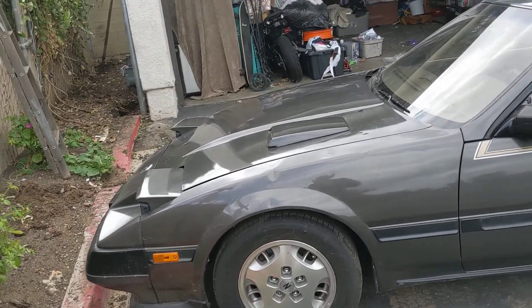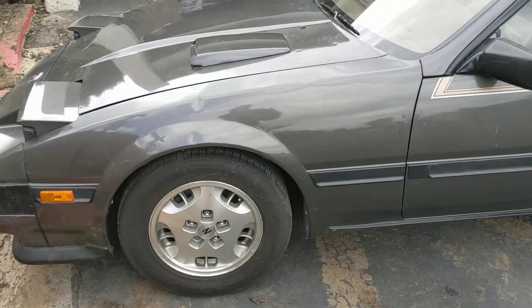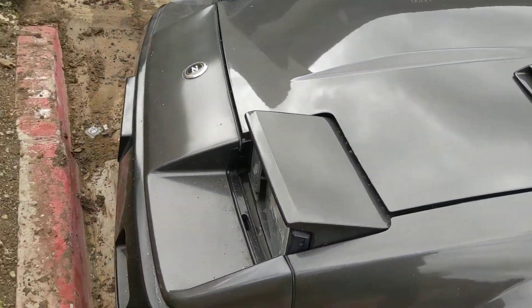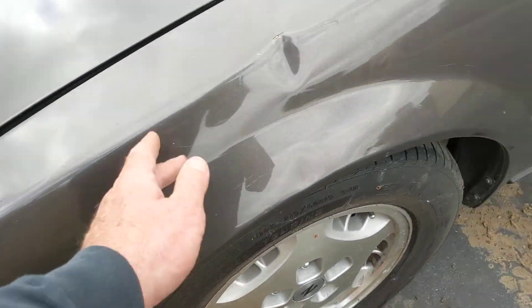Alright, here's the 85 300ZX. I'm just taking it out of the garage to document the condition. It looks like the headlights are in the upright position. There's some scratches.